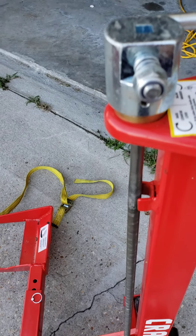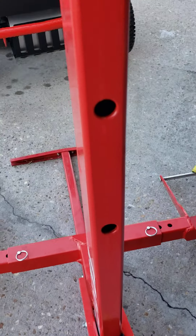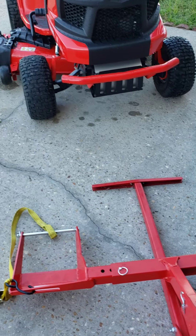You have a cradle here, and it's adjustable by pulling that pin — you can adjust it in and out, same thing on the other side. This is a screw jack, and you can put a square drive bit into your drill motor, take this handle off right here, and it'll screw it up and down that way.